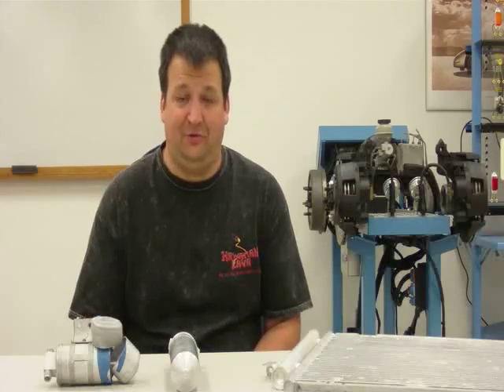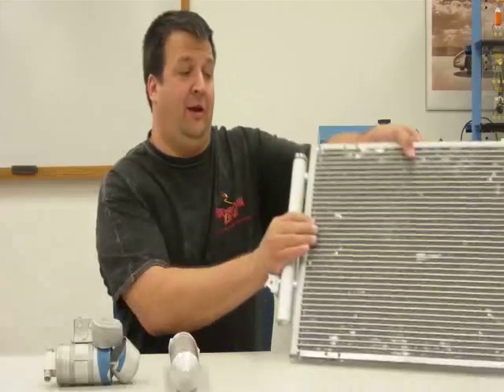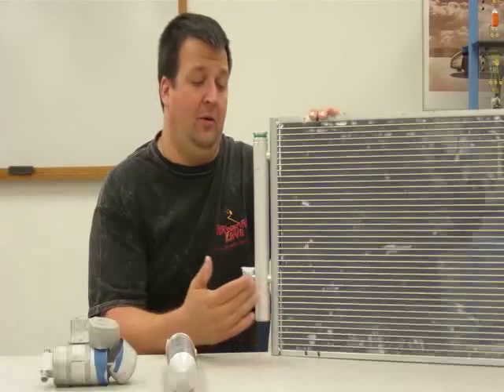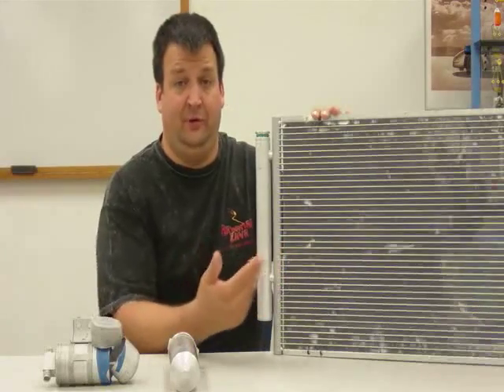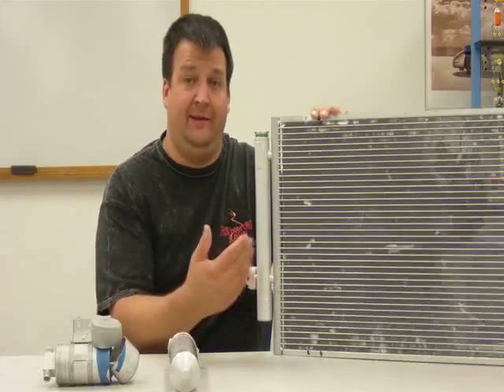So we have the three receiver dryers — the two standalones — and this one here is an integrated receiver dryer where the dryer is actually part of the condenser assembly. So if you were going to have this receiver dryer replaced, you would also be having the condenser replaced and vice versa, because it is an integrated unit and they're not separate items.